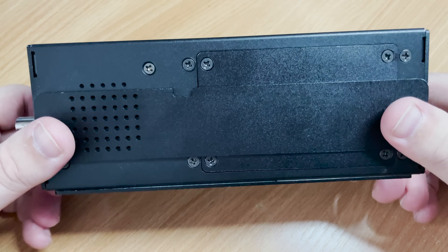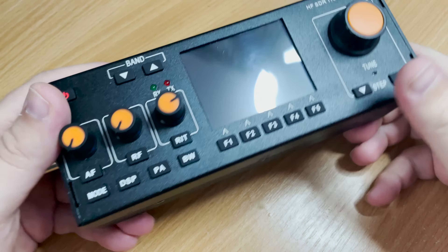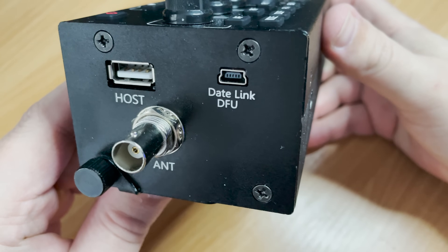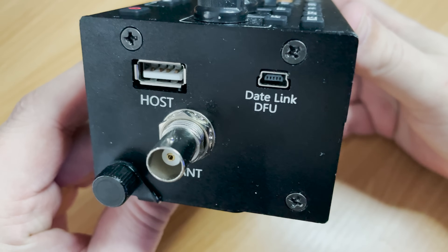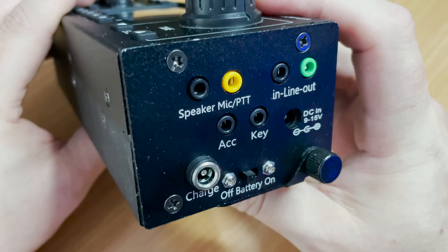It's extremely well built with all the casing being metal to protect the insides. On the left-hand side we find the antenna connection, which is a BNC socket, so it's easily connected or disconnected. We also have a USB host and a data link DFU port, which is used for connecting to the computer.